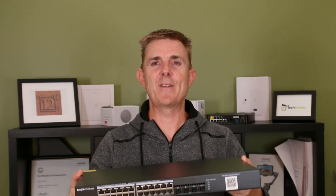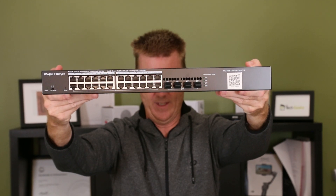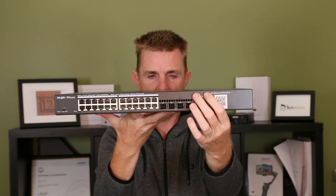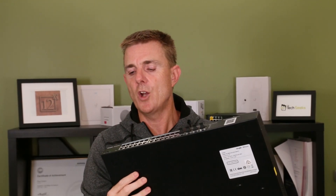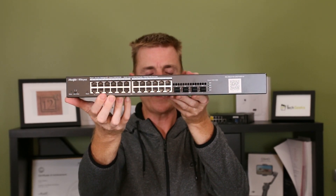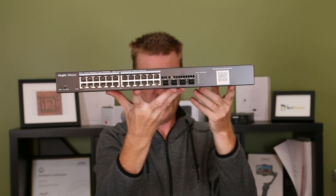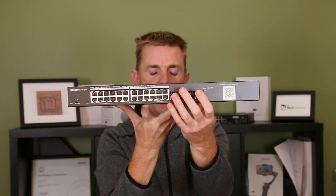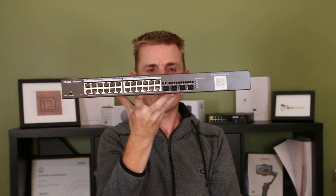Let me lift the unit up for you. As you can see, we do have some cutouts, some very small hole cutouts here for LEDs and some air intake at the front. On this side we have the LED display mode selector, a reset button, our 24 ports of PoE — 370 watts of power in total — and then four SFP ports. The barcode on the end is what you need to scan to add this unit to your cloud controller.